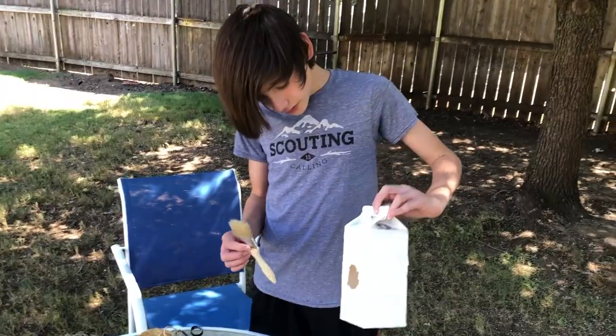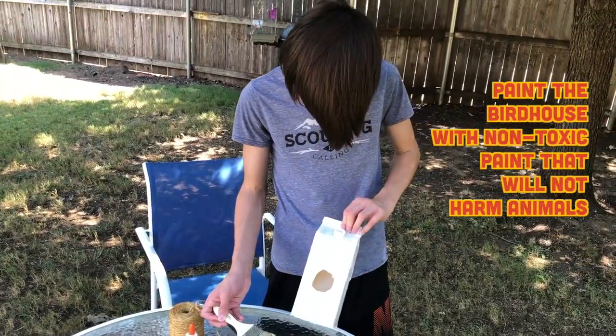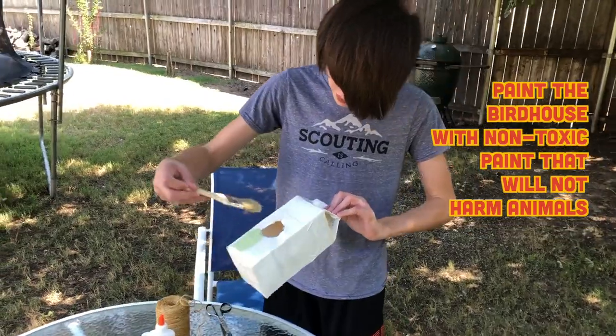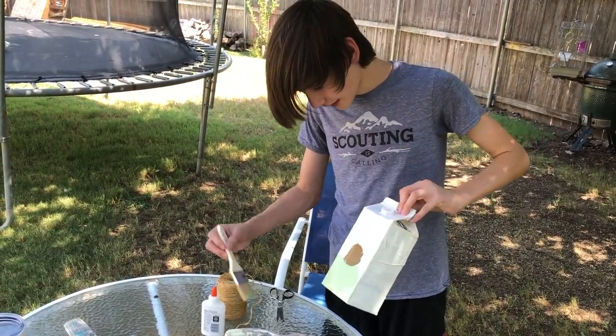Once it's all wrapped up and you've cut your holes, get your brush and dip it in the paint. At this time, you're gonna use non-toxic paint, that way the animals don't get hurt from it. Coat the whole box, wait for it to dry, and then move on to the next step.